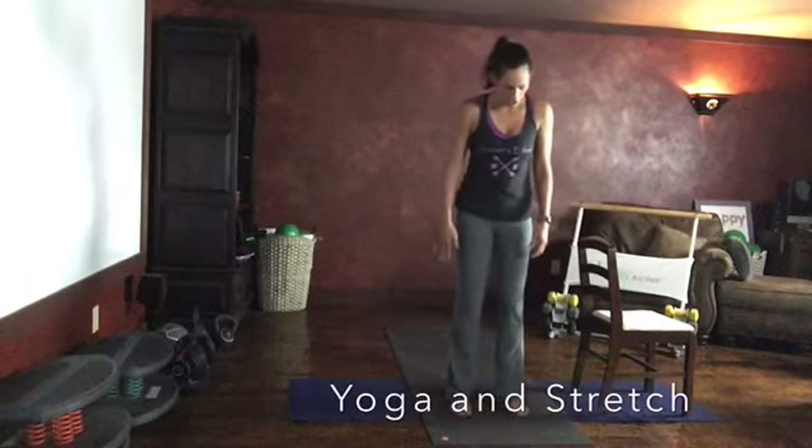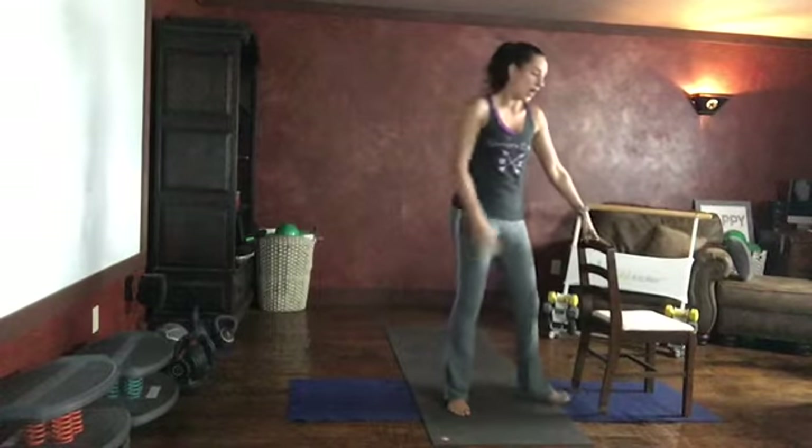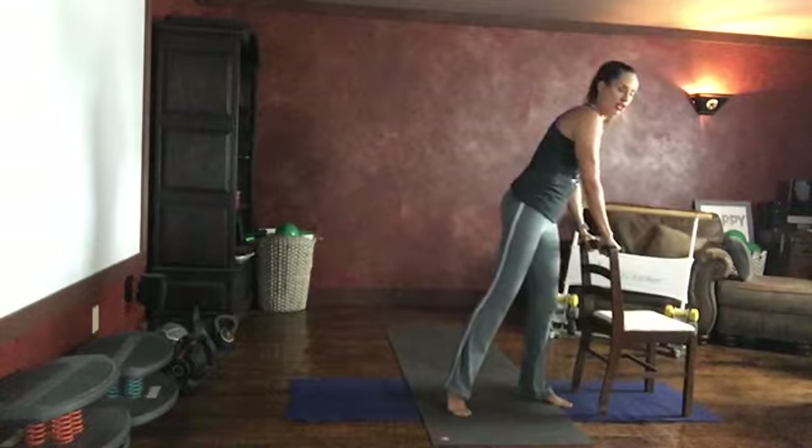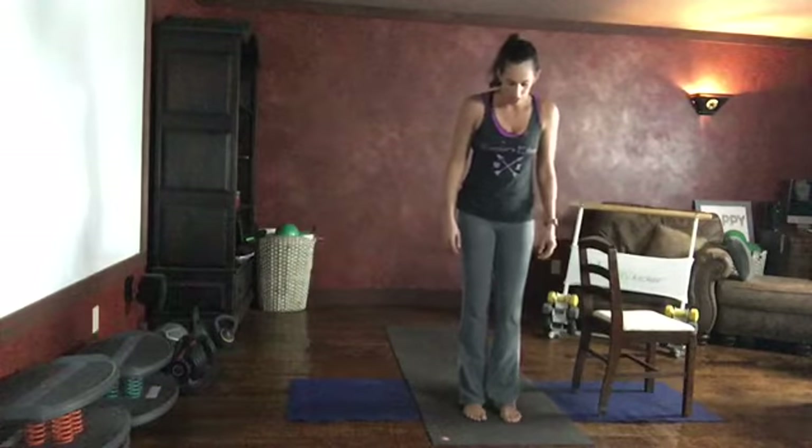All right, nice tall posture. If you're using a chair for the exercise today, make sure that your chair is sturdy. If your chair has wheels on it, it's probably not a good option because we don't want it to move around — unless you can pin it under your desk. Otherwise you can be on your mat. If you want to slip off your shoes, you can go ahead and do that.